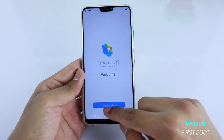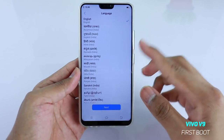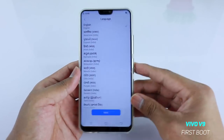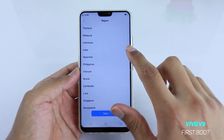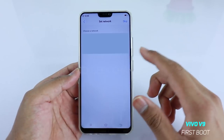This is the welcome screen — just tap on 'Setup your phone.' Here you get to choose from various languages; choose according to your preference. Right now we will set up in English, so just tap on it. On the region side, select India. Then there's an agreement and terms screen — you just have to agree, there's no way to skip that.